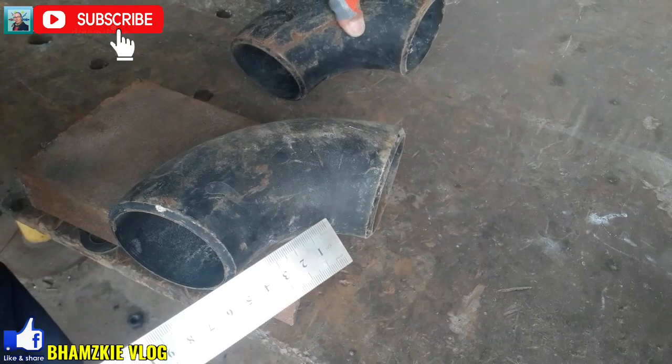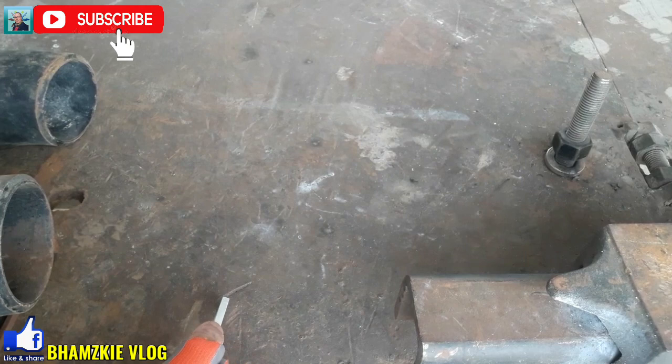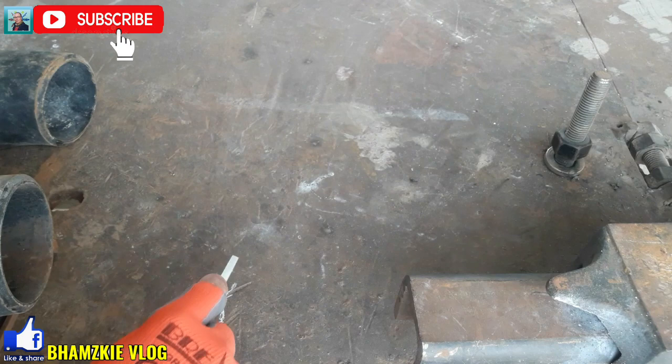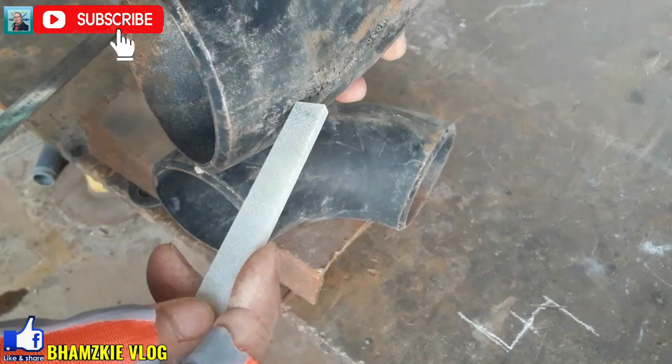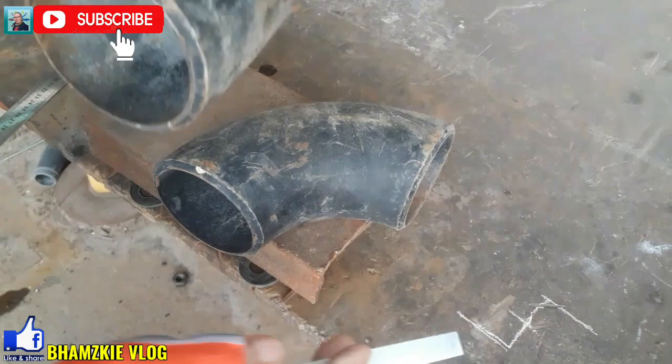Vertical offset. Kuhanin muna natin yung ating center ng ating elbow para masiguro natin na vertical offset yung ating elbow. Ano ba yung ating vertical offset? Ganyan yan mga kamital. Elbow to elbow yan 90 degree. Kuhanan muna natin ng center itong ating elbow para masiguro natin na yung ating fit up is vertical offset. Hindi sya nakaroll — vertical lang sya.